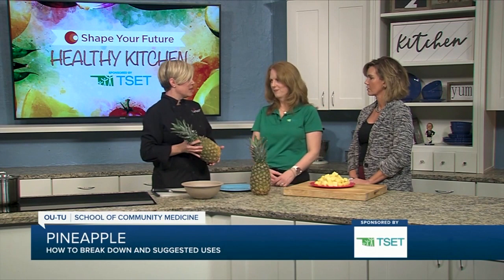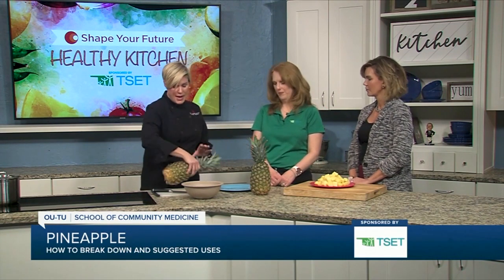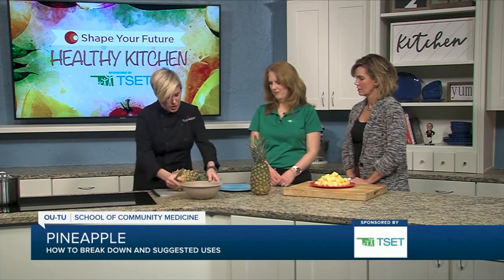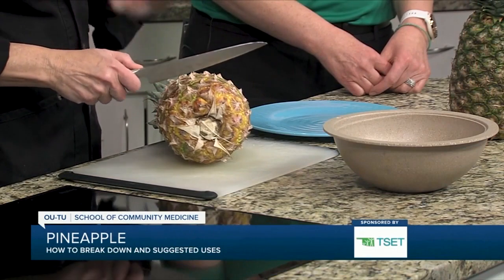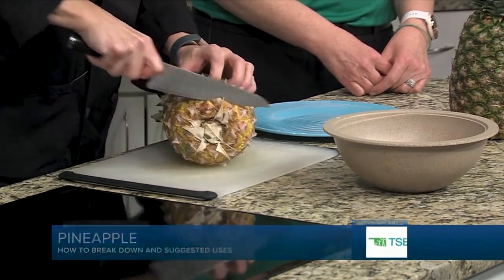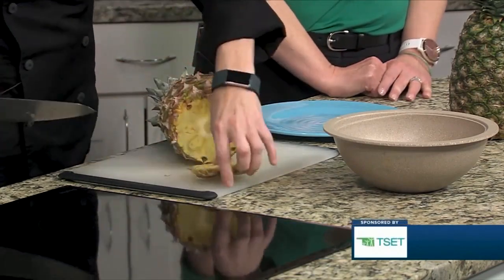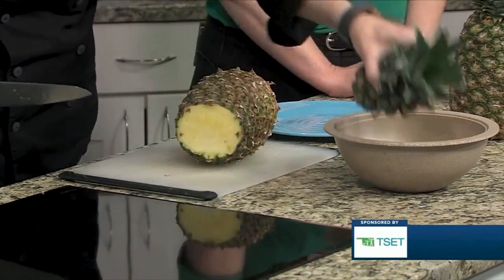You can buy canned pineapple, and that's great — if you do, be sure and buy the one that's in water, not syrup. You can also buy it already cut up, but it is a lot more expensive. This pineapple costs two dollars and it can feed a big family for a couple of days. So the first thing we're going to do is cut the end off of it, and then cut the top off.